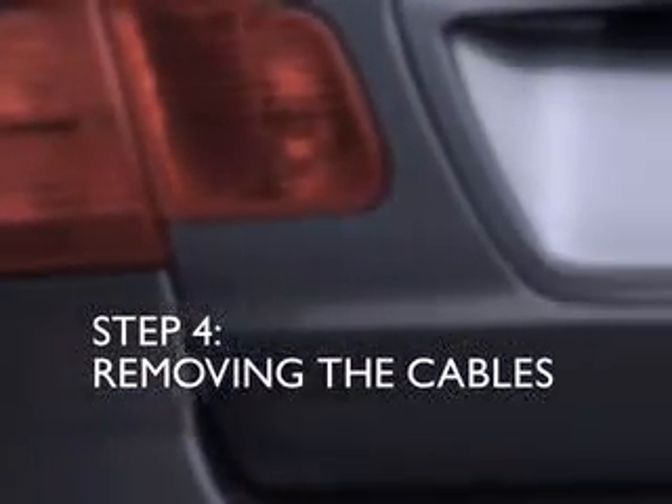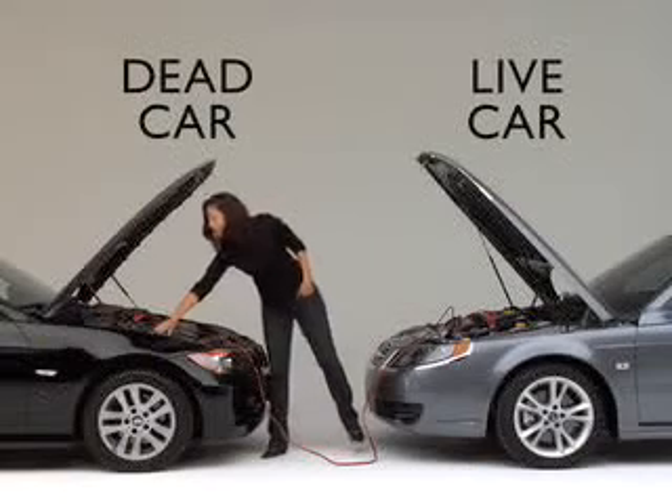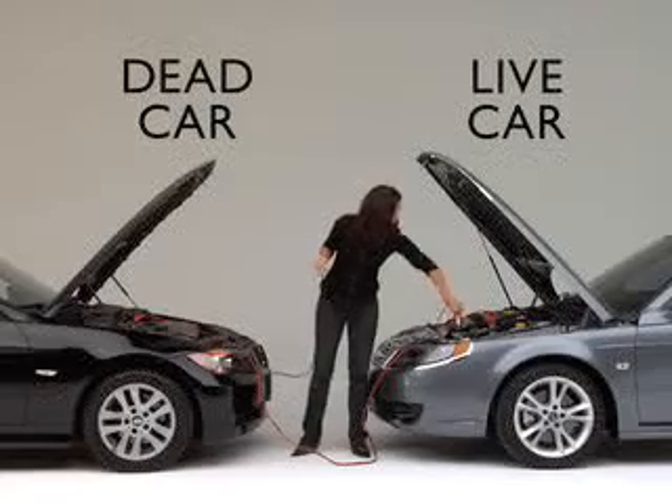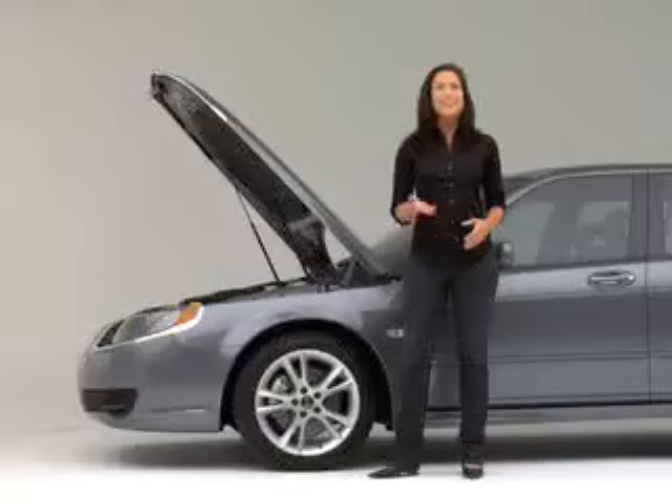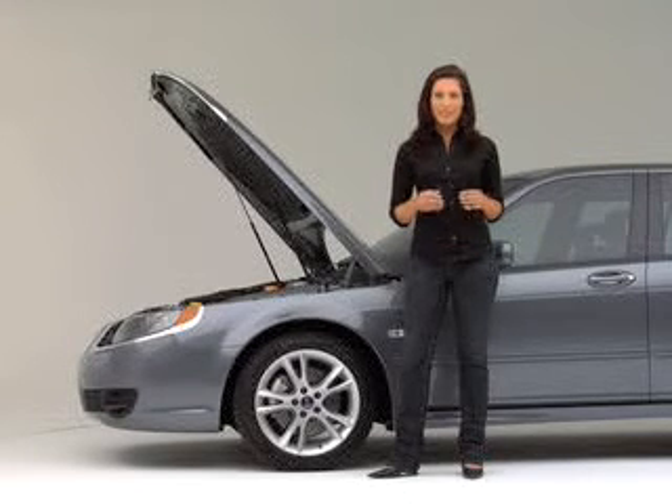When you remove the cables, be careful not to let the clamps touch each other, or you could be in for quite a shock. Disconnect the cables in the opposite order that you connected them in. Even though your car is running now, you want to keep the engine running for at least 30 minutes so the battery can recharge completely.